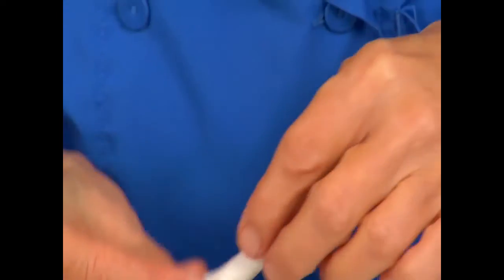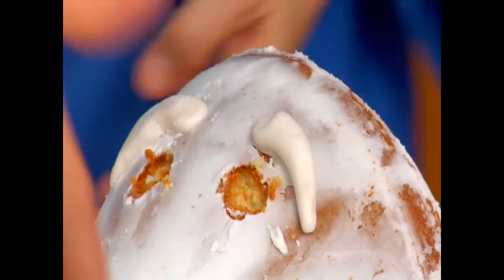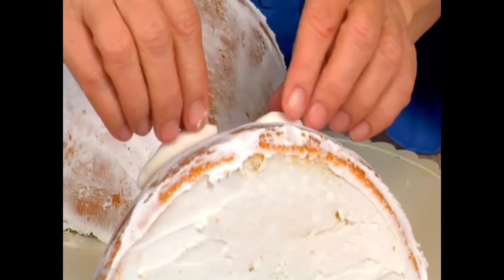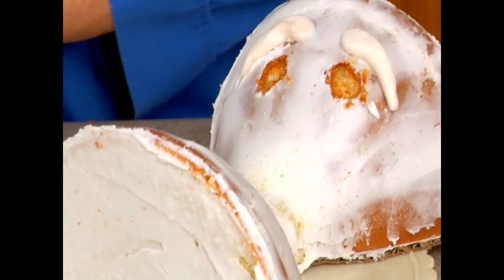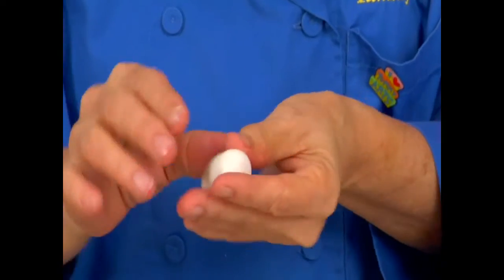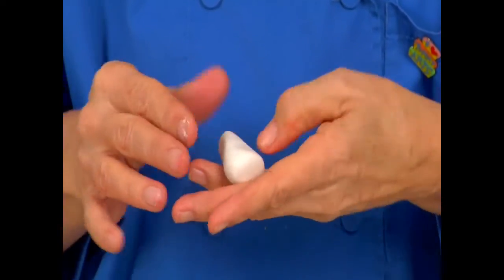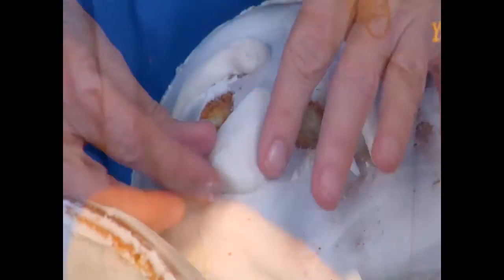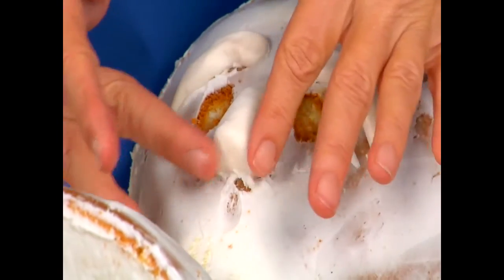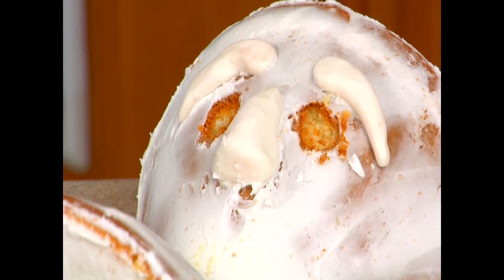I made a ball and then a tapered cone, about the same size. I have to turn it around so I can see it — oh, I got one eye lower than the other; we'll fix that. I'm going to make those the same size. Then I need a nose. Again, a ball and then you taper it. We don't want it too long — kind of like a long triangle. Press the sides down. I think we're ready to cover it now.